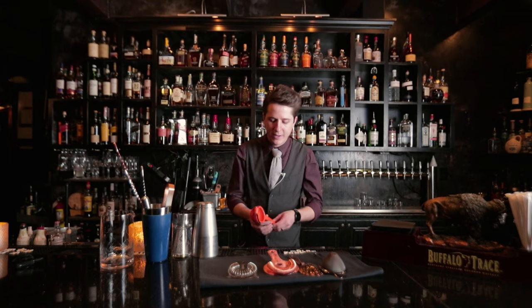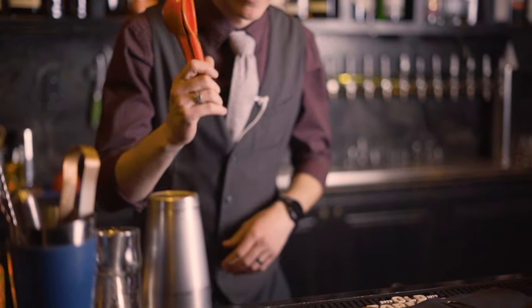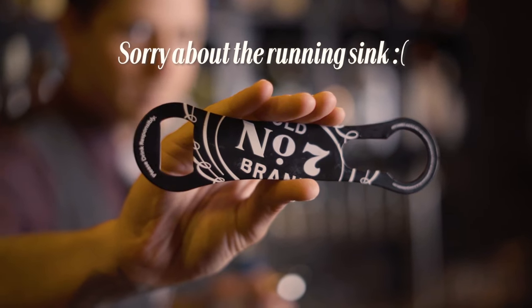One of the other basic tools that you need is just a simple juicer. Everybody knows you want fresh juice in every cocktail.